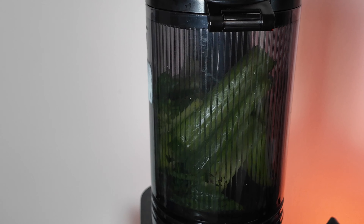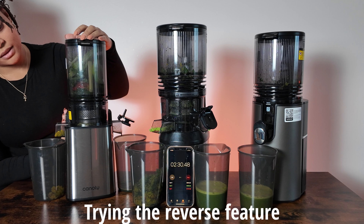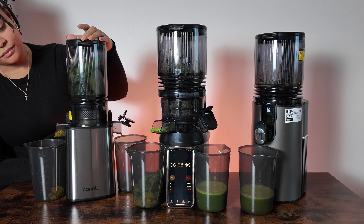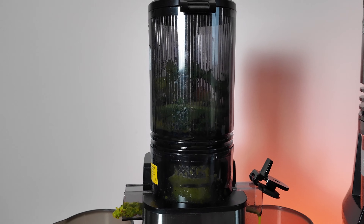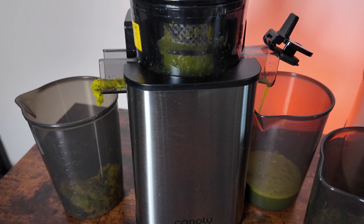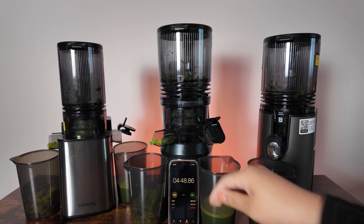It looks like it's nicely handling the dandelion greens as well. So it is finished.